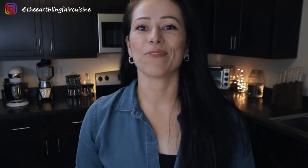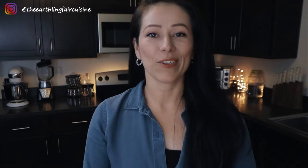Hi, I'm Ingrid. Thank you for visiting my vegan lifestyle and cooking channel, The Early Fair Cuisine.